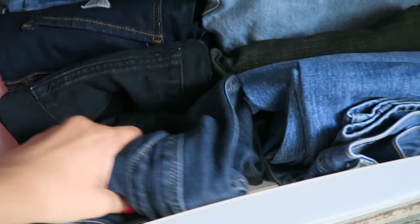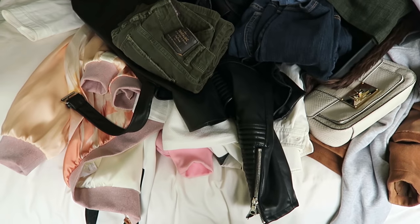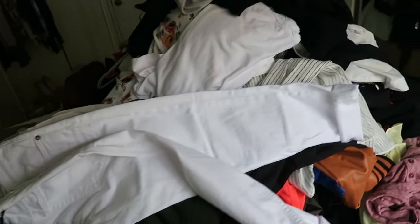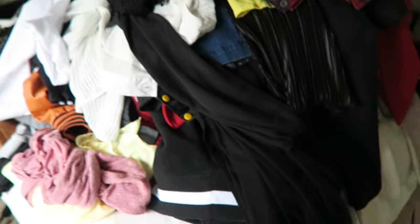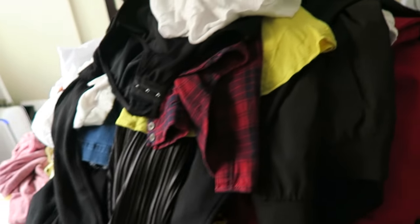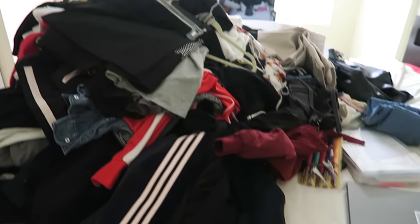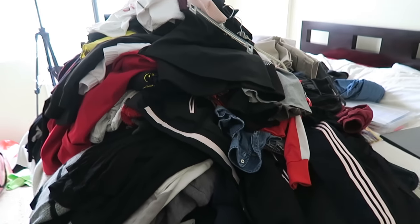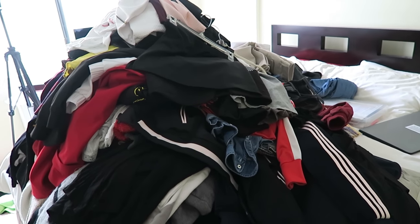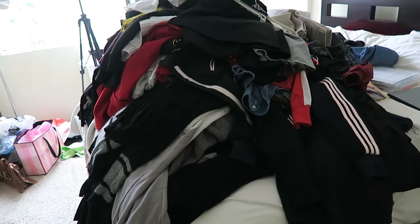I have a whole bunch of jeans — like, why do I have so many pairs of jeans? This is pretty much almost everything that I own. Almost every single piece of clothing I own is on my bed right now. And this is not including things that are currently washing — I still have like two loads of laundry to do, and then that will be everything.